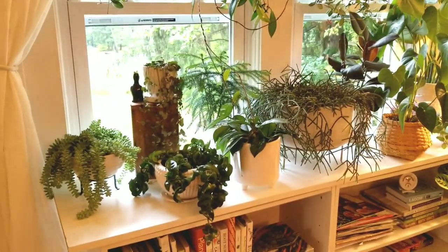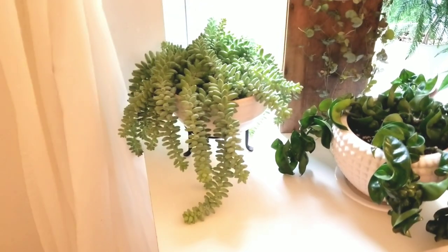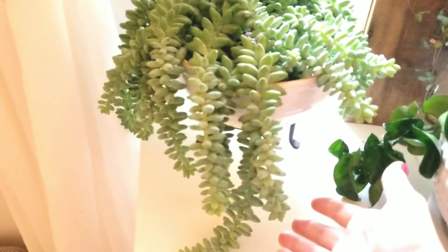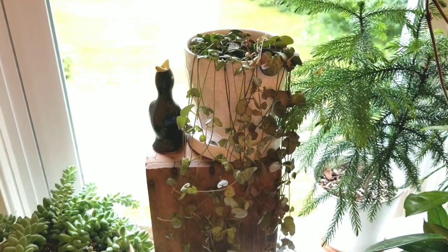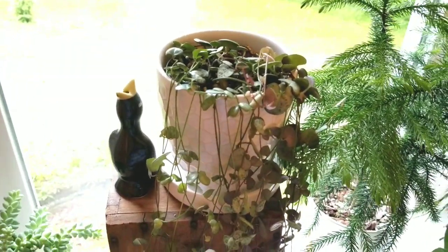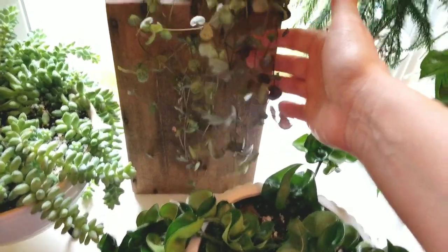Moving down — this guy I love, but he is the bane of my existence. If you look at this wrong, these little leaves just fall off everywhere. I wanted to put him outside but I don't think he'd make it. I started popping them back in to try to propagate, but they fall off so easily. This is my string of hearts — my husband bought me this one on eBay over a year ago. It started as a little three-inch pot, and what I do is keep cutting it and putting it back in the top. It's gotten so much new growth.